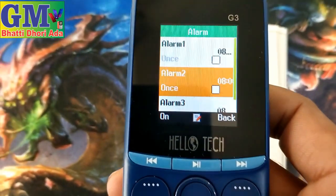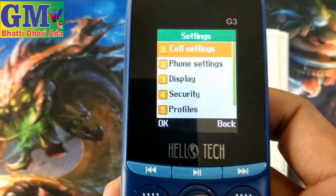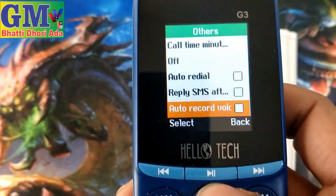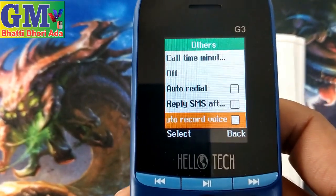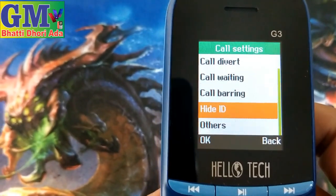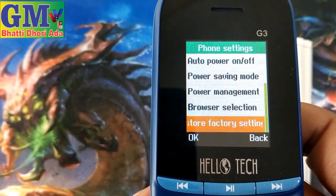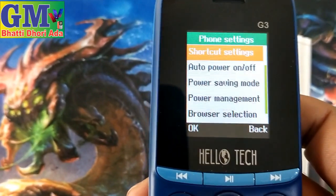This is alarm. This is the settings menu — call setting, other setting, auto recording voice, replay, SMS, auto redial, call time, hidden network, dual SIM, phone setting, restore, browser selection, power management, shortcut setting.